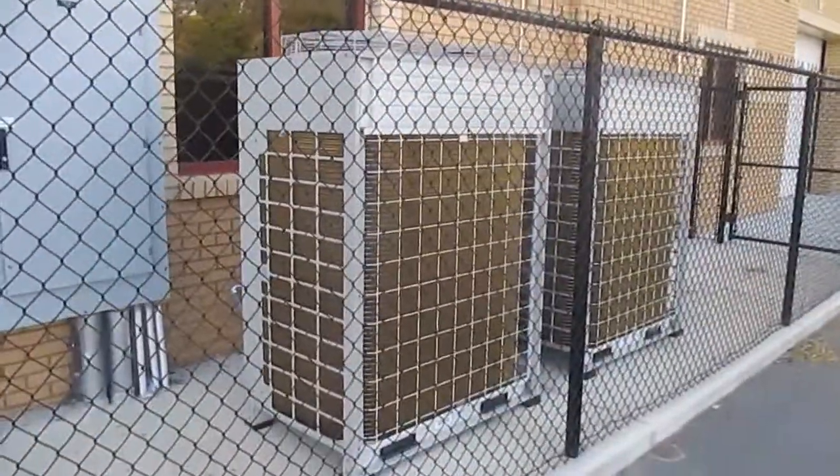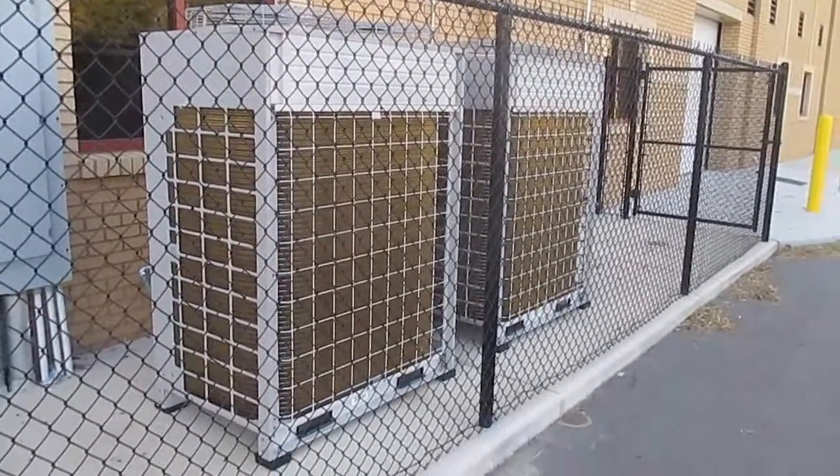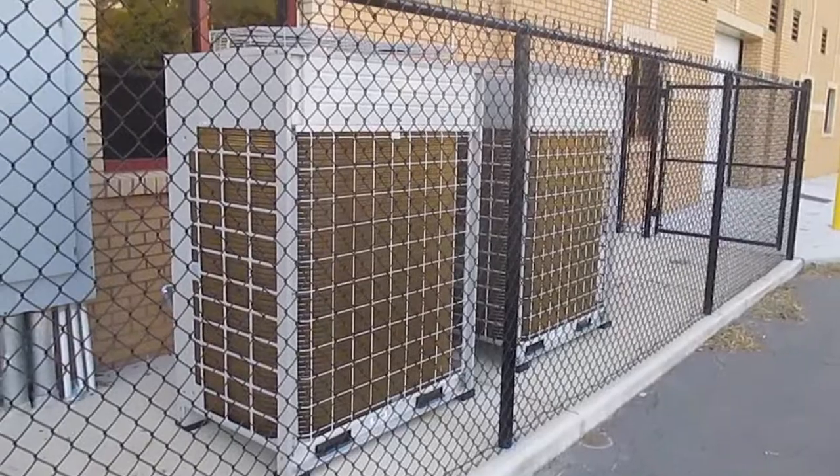Here we have a pair of LG Multi V air conditioners that are currently off. They are at Grissom High School and they're brand new.